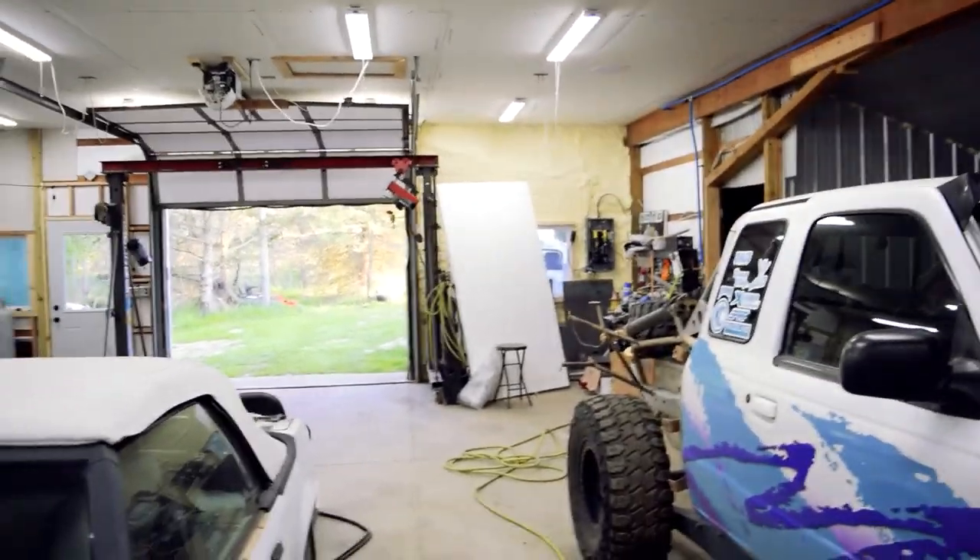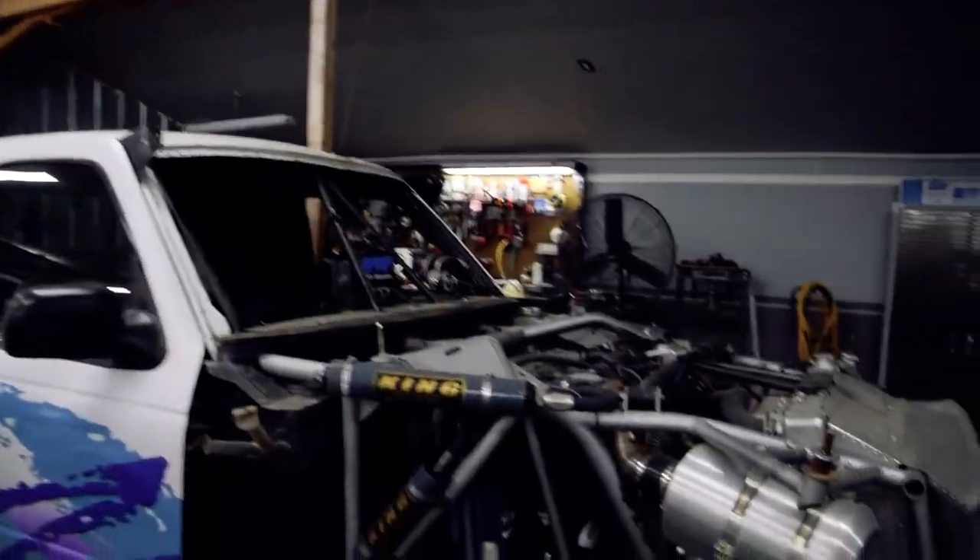Pretty much all winter because I've been working on the shop here. Added on insulation. Clearly it's not done yet, but it's getting there.